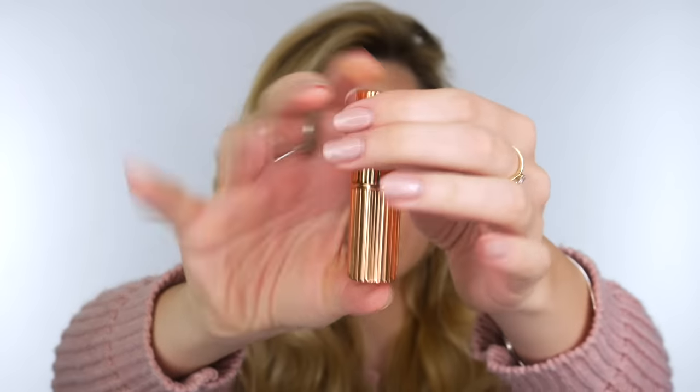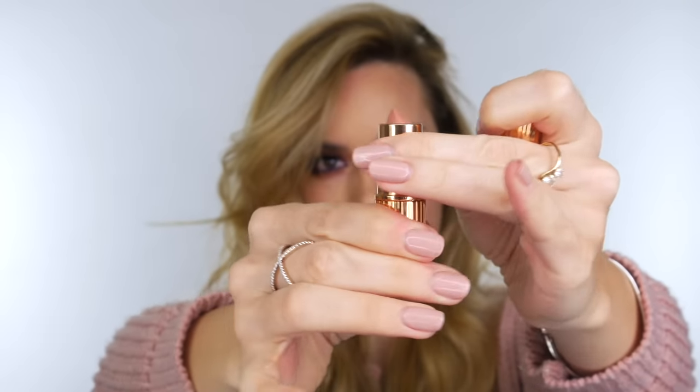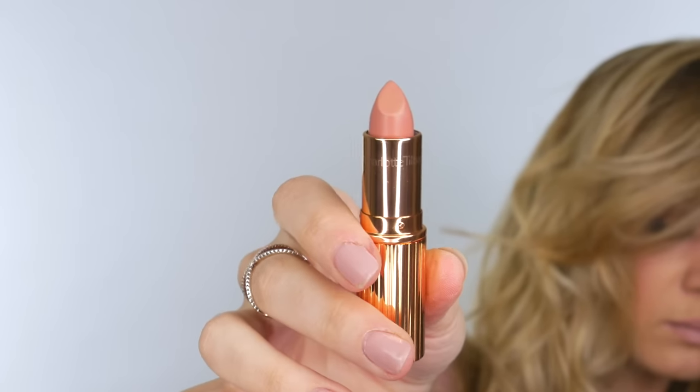Moving on to lips - I'm using Charlotte Tilbury's iconic nude lip liner. What I love about this is it's very neutral, so if you don't want something too pinky or too brown this is a great option. The lipstick I'm using is also by Charlotte Tilbury in the shade nude Kate, which is a great one for bridal looks. I hope you love this warm Valentine's Day makeup look - it's really soft, feminine, and beautiful.